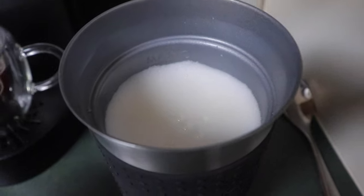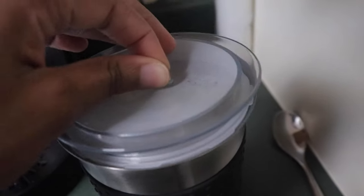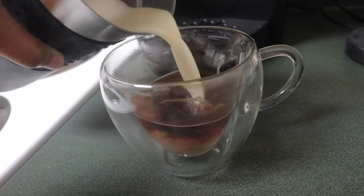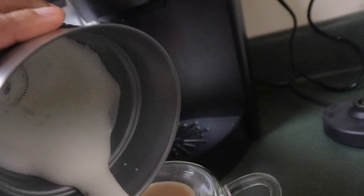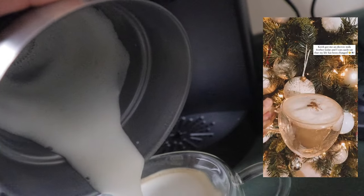Look how frothy that is! It's going to be so good.